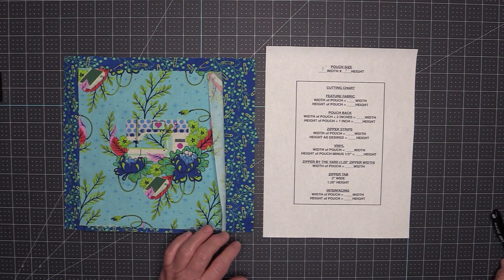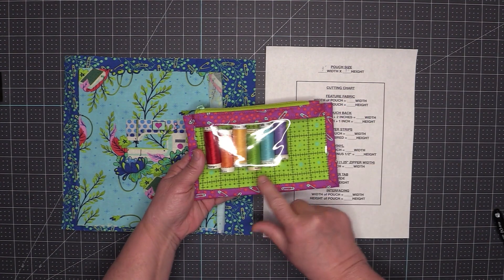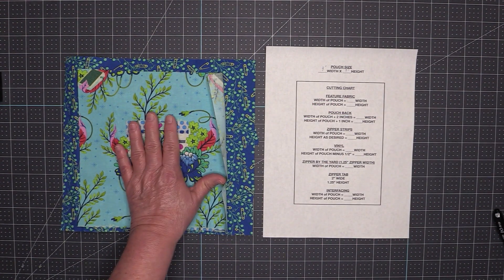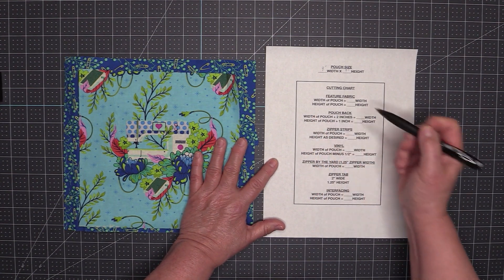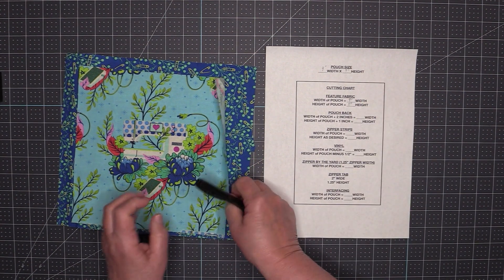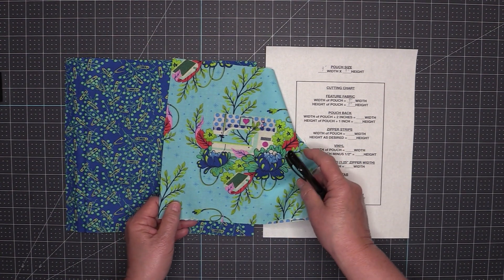The first piece I need to cut out is my feature fabric — the fabric that shows through this vinyl window. My feature fabric needs to be the width of the pouch and the height of the pouch, so that will be nine inches by nine inches. The feature fabric I've cut out here is nine inches wide by nine inches high.